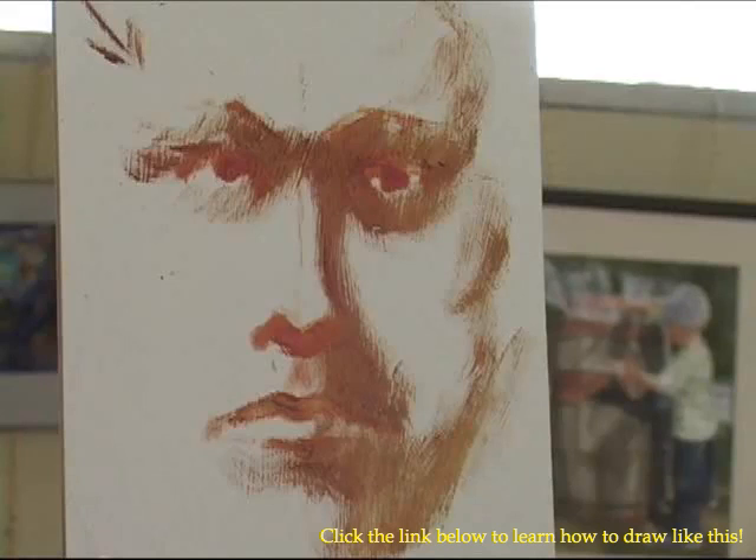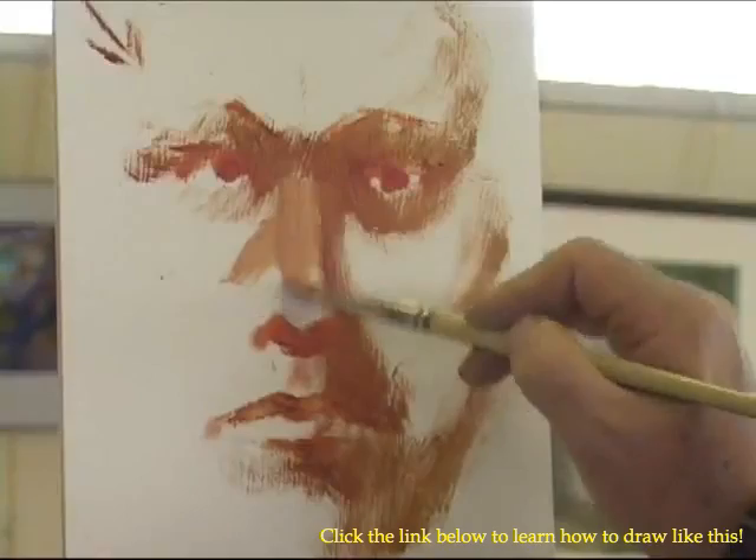I'm going to take my white, yellow ochre, and a little touch of my phthalo red rose, and come up with a skin color for the light side of the face. I'm going to use a touch of light green to cool it out and gray it out just a little bit. And I'll put this color down.